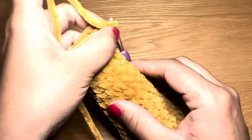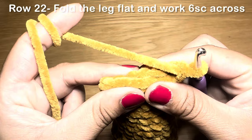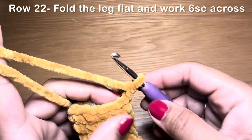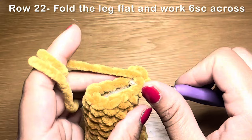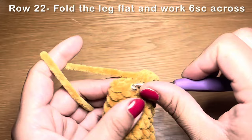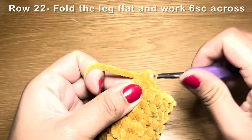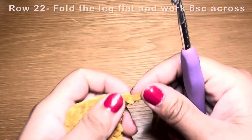Make sure the leg is stuffed with fiberfill all the way to the top. Fold the top closed and work six single crochets across by inserting the hook through the front and back stitches simultaneously. Chain one, snip the yarn leaving a long tail, and pull it down to secure. That completes one leg — follow the same instructions to make a second one.